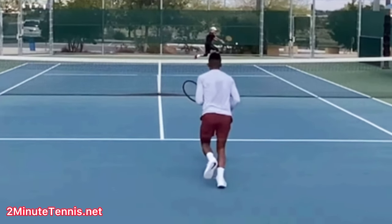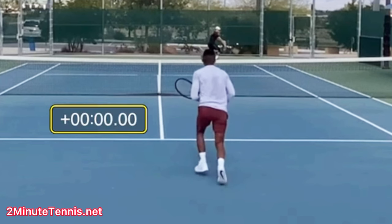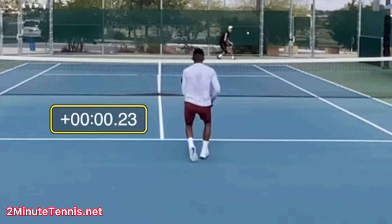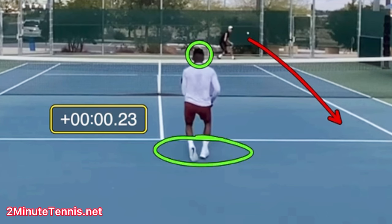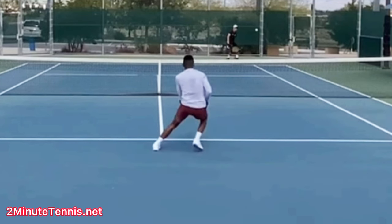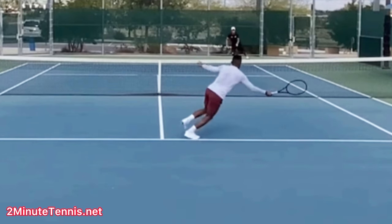You should land your split step 0.2 to 0.25 seconds after the opponent makes contact with the ball, because that's how long it takes for our brain to recognize where the ball is going. We want to synchronize our body hitting the ground with when our brain reacts. At 0.23 seconds after Robert's contact — no split step. His brain is recognizing the ball is going down the line, but his feet are not in a position allowing him to change direction. His split step is late — actually nonexistent — and it takes too long to get over to the ball.